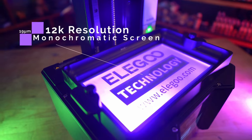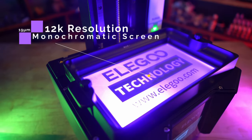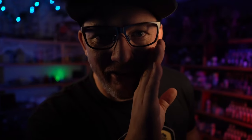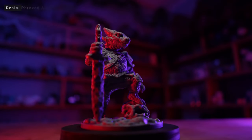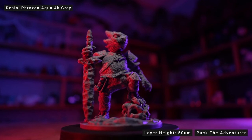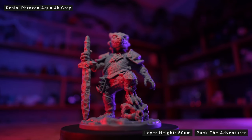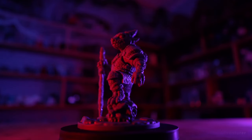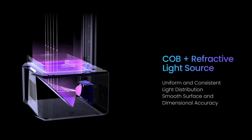One of the most notable upgrades is the new 12K resolution screen. When it comes to LCD screens and pixel size, smaller is better — the screen has a pixel size of 19 by 24 microns, which is incredibly small for a 10-inch printer. There's also a new operating system and a brand new open-source file type called .goo. The lighting system uses a single large COB LED projected and reflected by a mirror into an LCD screen, giving a more uniform and precise light path for the light rays.